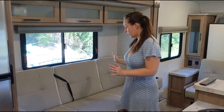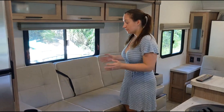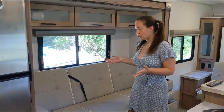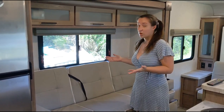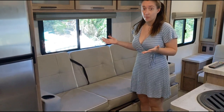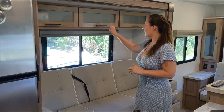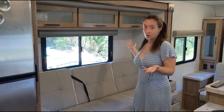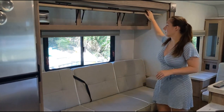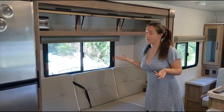Over here is our living room area. We have a jackknife sofa, so this does pull out and can definitely comfortably sleep one adult. You could have two, but if they're big people, they probably won't fit as well as two kids would. Right above there we have even more storage — goes pretty far back, you can fit a lot of stuff in here — definitely for us, considering we're coming from a class B van.